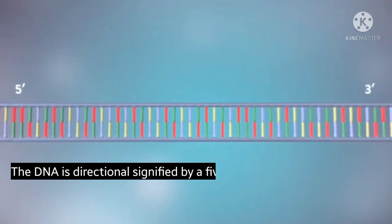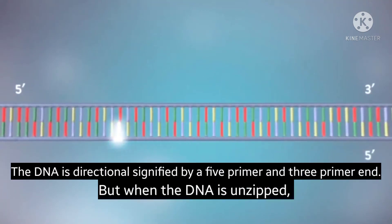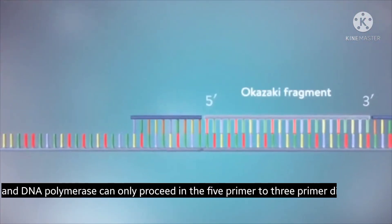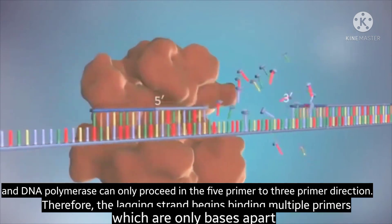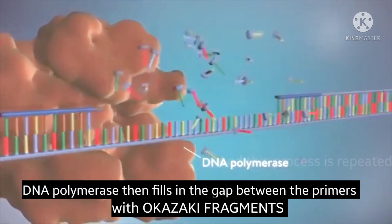DNA is directional, signified by a 5-prime and 3-prime end. But when the DNA is unzipped, the independent strands become opposite in direction, and DNA polymerase can only proceed in a 5-prime to 3-prime direction. Therefore, the lagging strand begins binding multiple primers which are only bases apart, and DNA polymerase then fills in the gaps between the primers with Okazaki fragments.